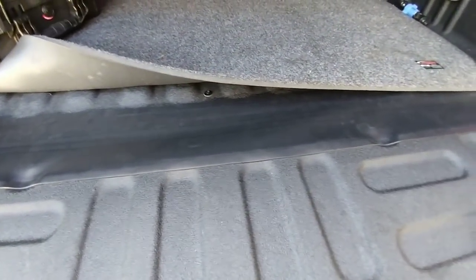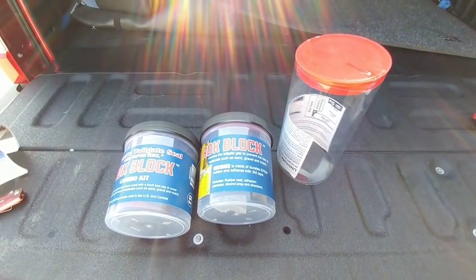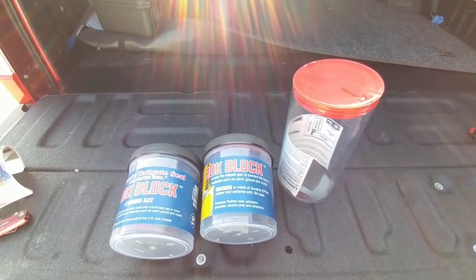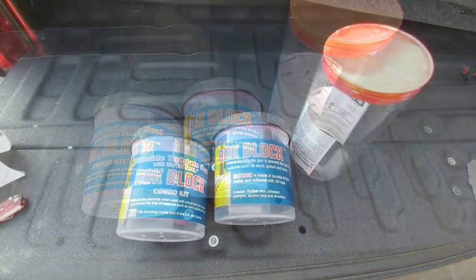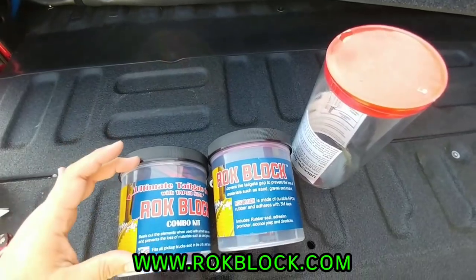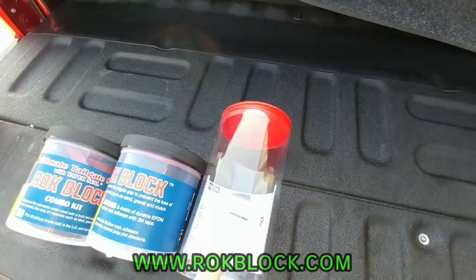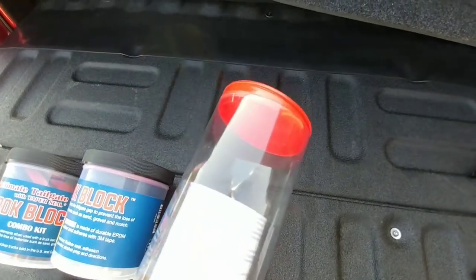They actually provided me a fourth product which is a cap seal — so if you're going to put a topper on the back of your truck, it seals the gap between the topper and the bed rail. However, they have three different versions of the Rock Block: the combo kit which includes the taper seal in their standard size at about four inches width, a version without the taper seal, and then the XL version which is the model I put on my truck, extending seven inches.